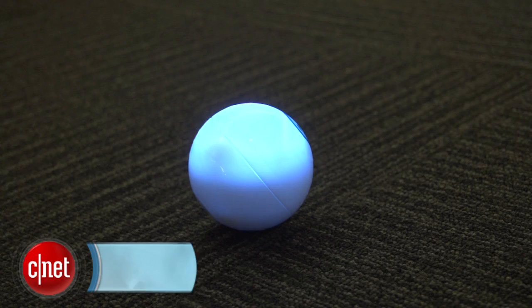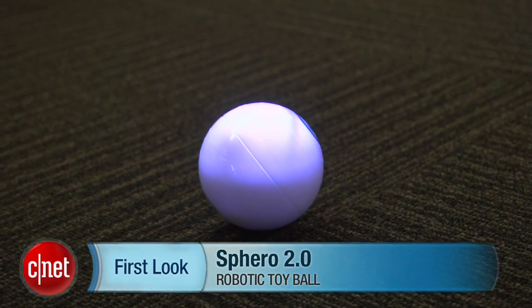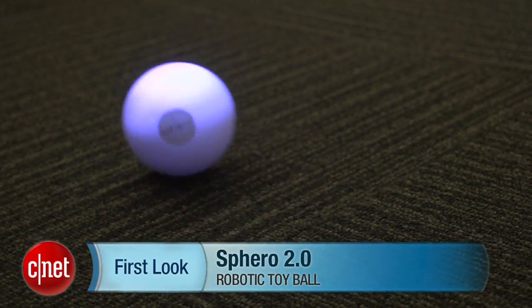So there it is, the Sphero 2.0. There is a special edition Apple version which is translucent, but both versions of the ball retail for $129.99. I'm David Carnoy. Thanks for watching.